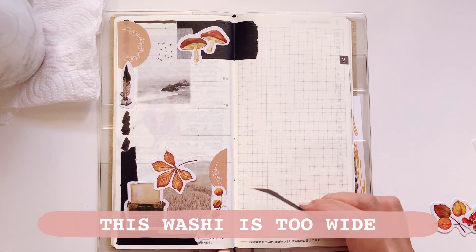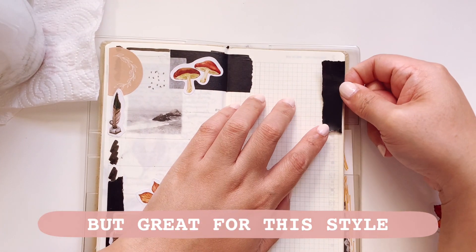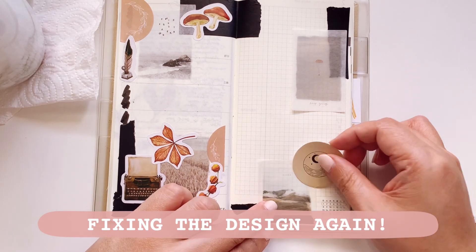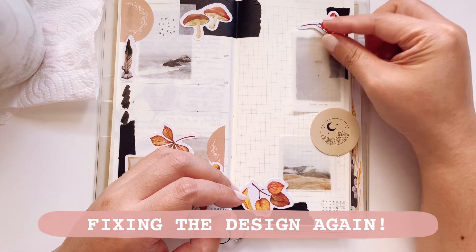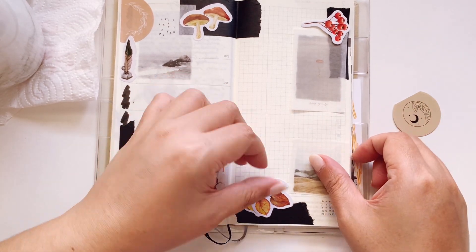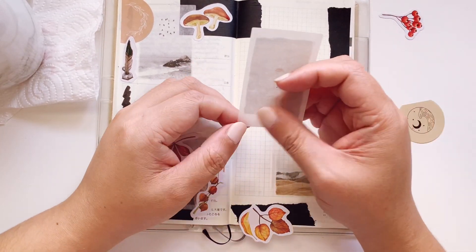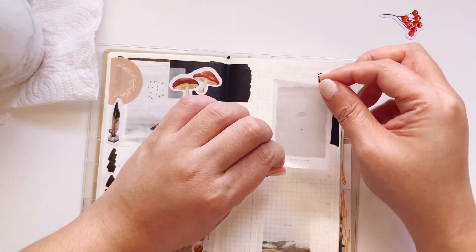On to the right page — the washi is really wide so I had to cut it up, but it works very well for this kind of spread. I'm fixing the design because the earlier layout didn't account for the washi, but it will work out. I'm prepping the circle sticker, which will be one of the last stickers I put down since it's at the top. I'm putting down the stickers at the bottom first, with the washi stickers first.